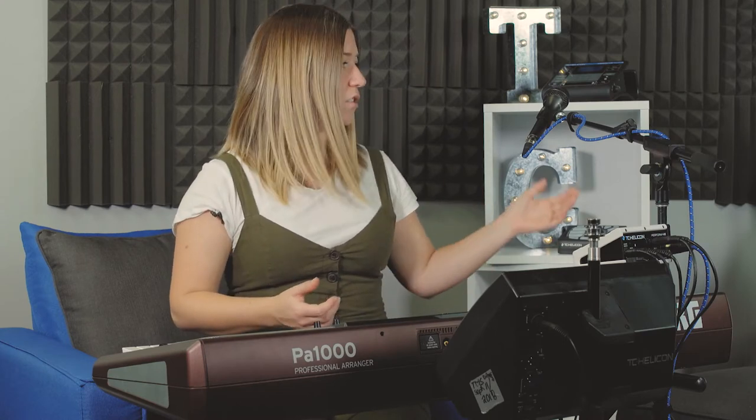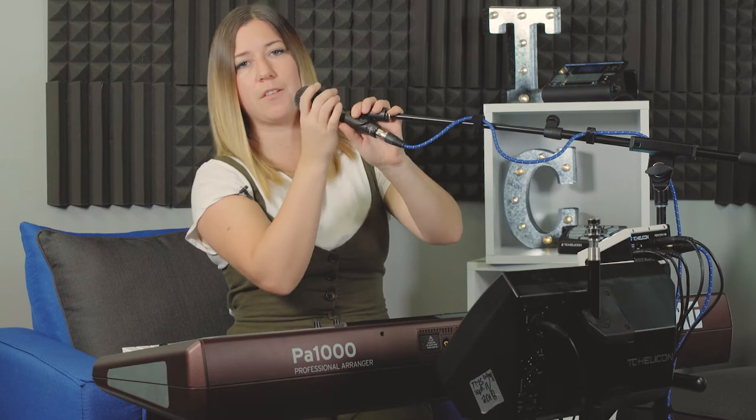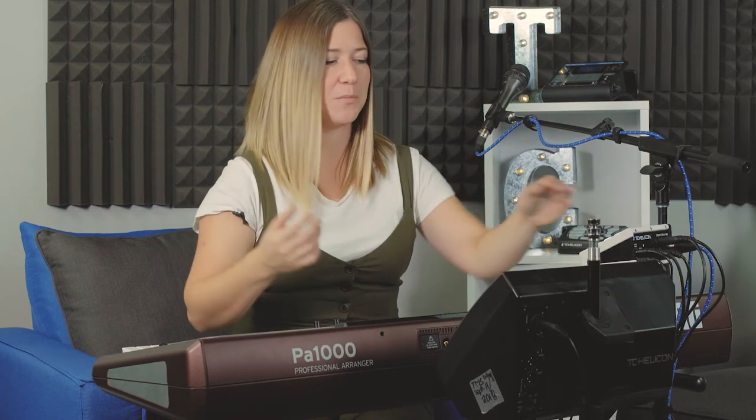48 volts — if you're using a condenser mic that needs phantom power, that's the button you're going to hit. Also, some of our mics have mic control if you're using a TC Helicon mic. This one I'm using right now is our MP75. The MP76 — which has a mic control button, a couple of other buttons, and a little screen — needs phantom power. So hit the button if you need phantom power.